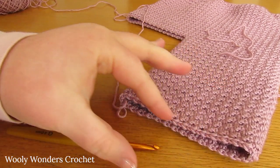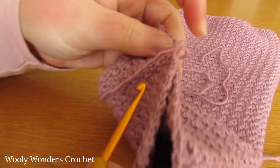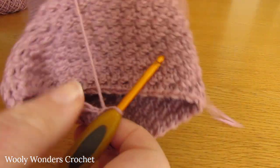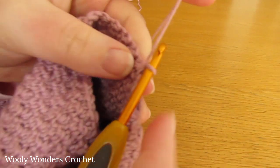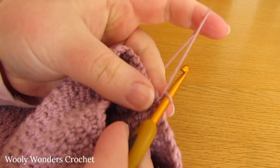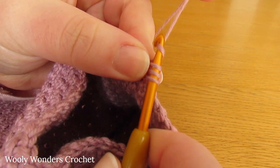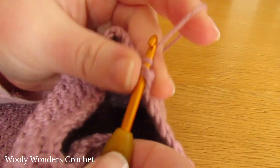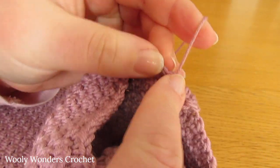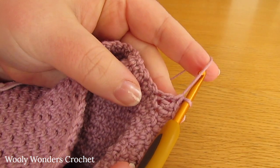We are going to have a little border around the bottom of the leg to add a bit more length. To begin round 5, chain 1 and turn - this chain 1 does not count as a stitch. We are going to start by working 1 double crochet into each of the first 8 stitches. So do 8 double crochets to start, 1 into the first stitch, then 1 into the next, and keep going until you have 8.